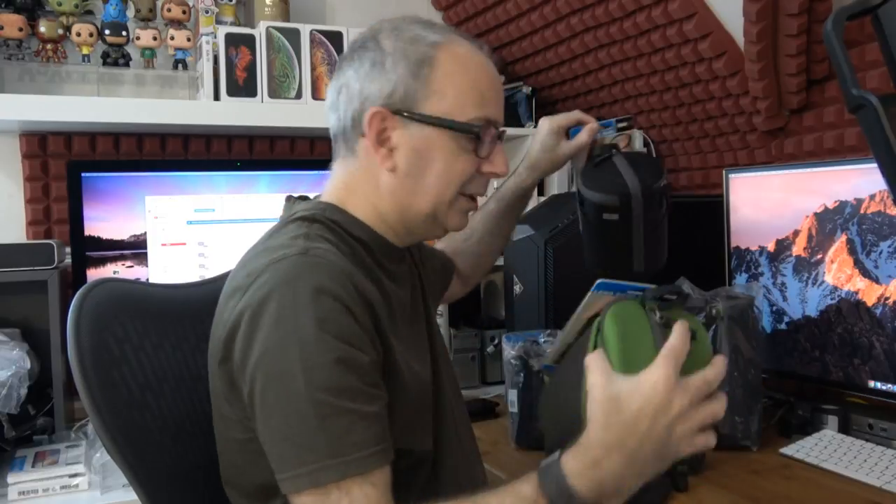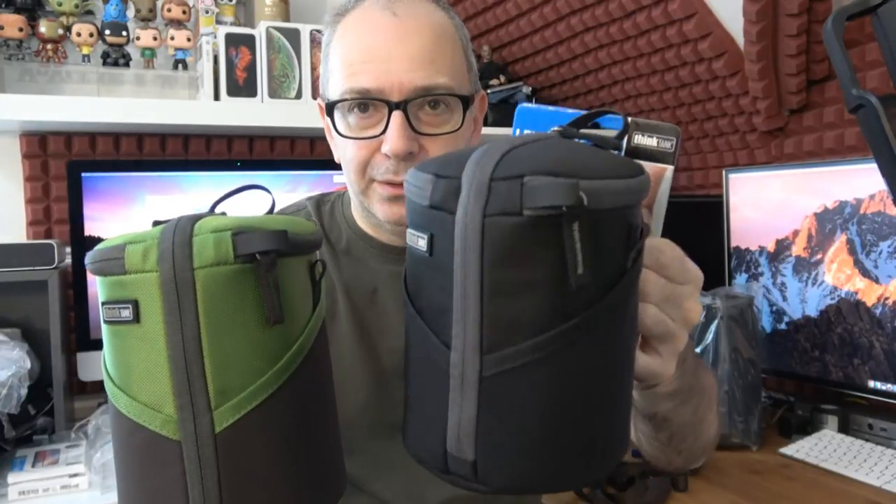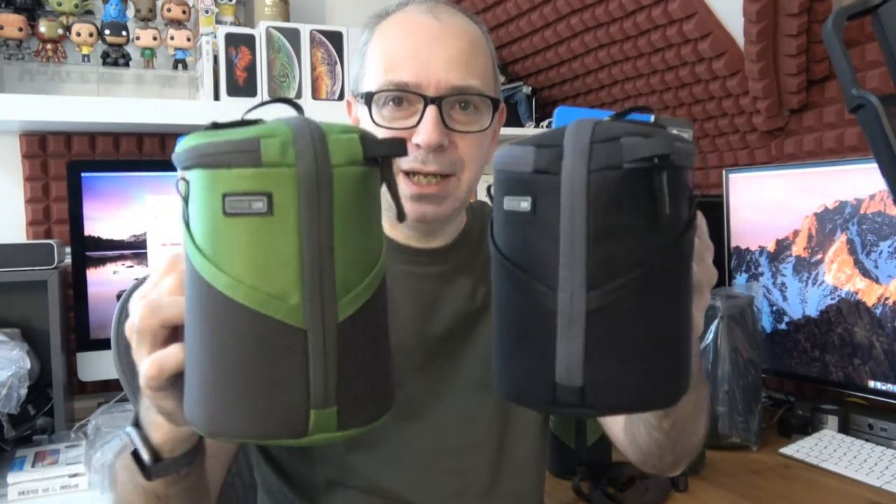I also want to quickly show you the Duo 20 and 30 side by side, just to show the difference in colors. We've got the black here, which is very nice with slightly lighter contrasting zippers, and then we've got this green one — which I think looks like a Star Wars character. Let me know in the comments who you think this green one resembles!